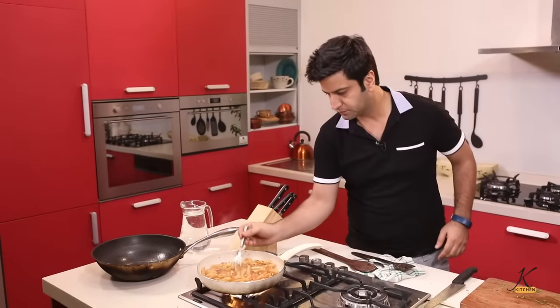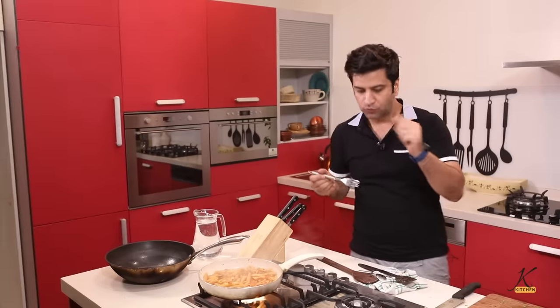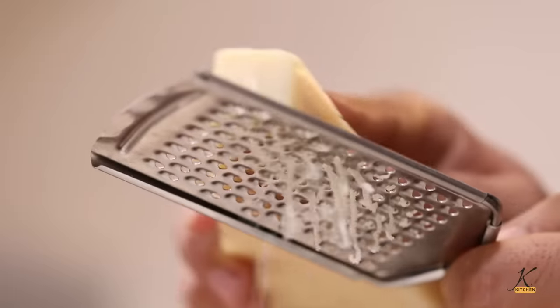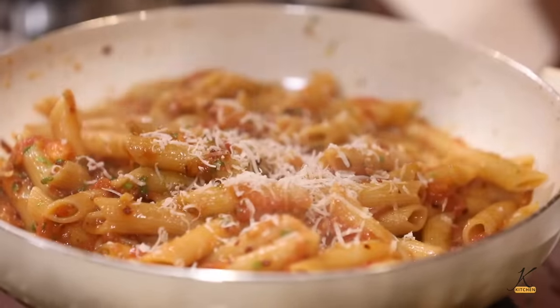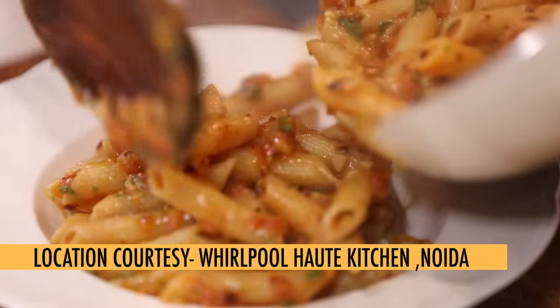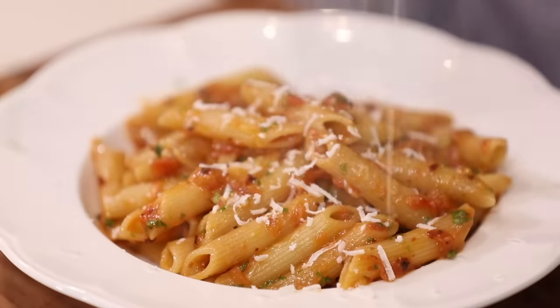Check for seasoning. Perfect. Make sure your pasta has a bite — don't over boil it. Remember, after turning off the heat, add nice Parmesan. Beautiful, spicy Arrabbiata. Bon appétit — Penne Arrabbiata, done.